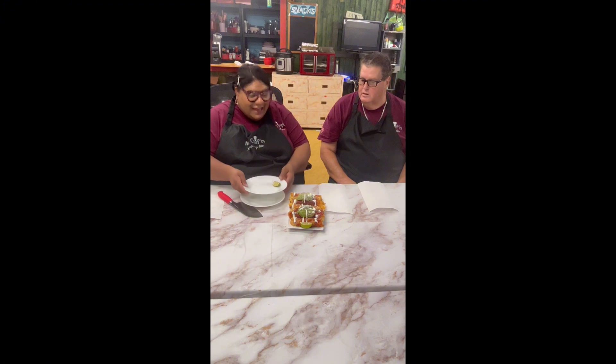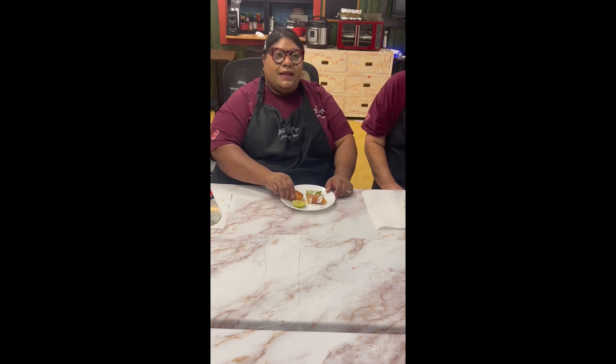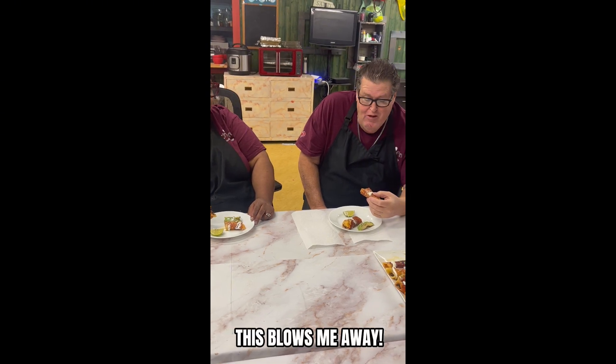Look at our taquitos! I'm so excited — bon appétit! Pleasantly surprised, yeah, you blew me away with this one. Thank you for hanging out with us. Don't forget to click the like button and give us a virtual hug. We love you guys and we'll see you in our next video — bye!